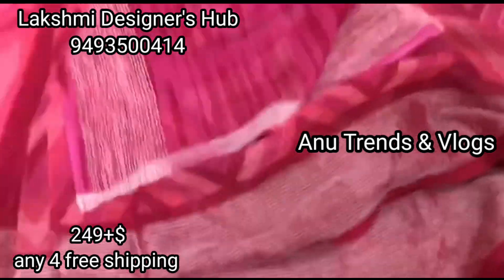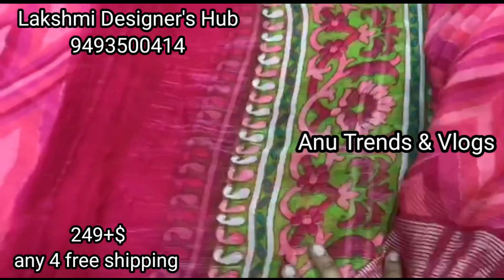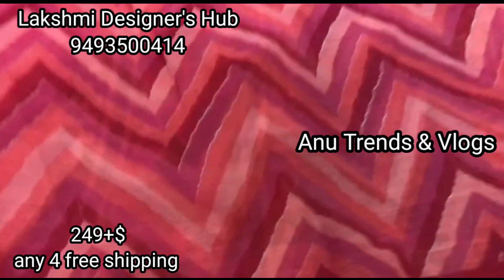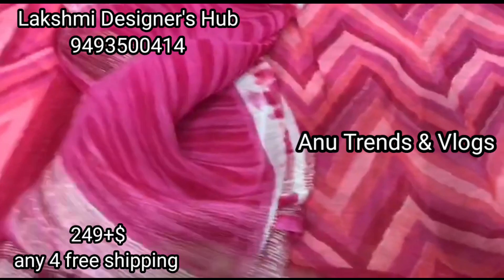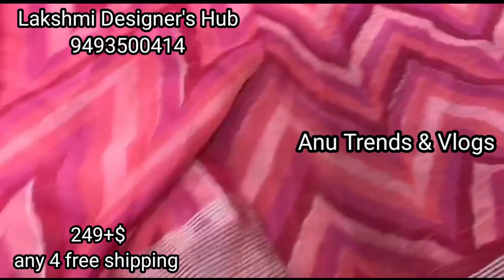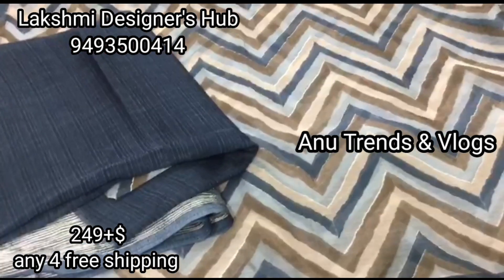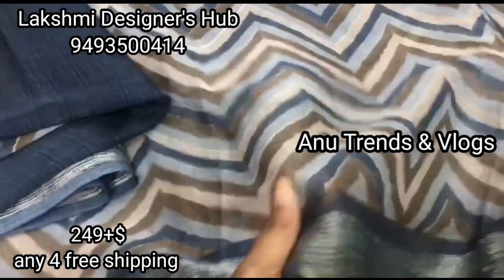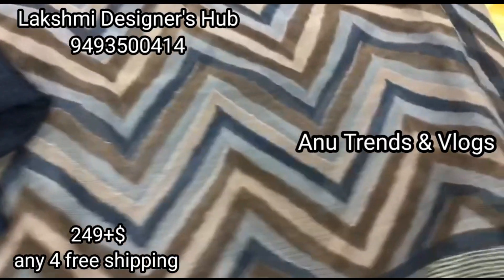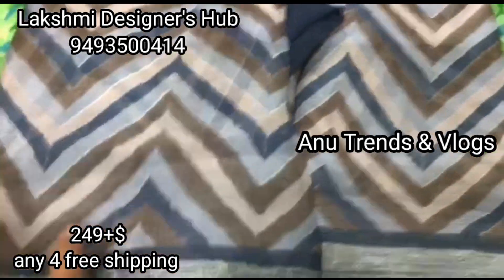Next one is Green Shari. This shari is a zigzag style and a shoulder joint shari. This shari purpose is a long fork purpose. This is a Lakshmi branded material. This shari comes with free shipping.